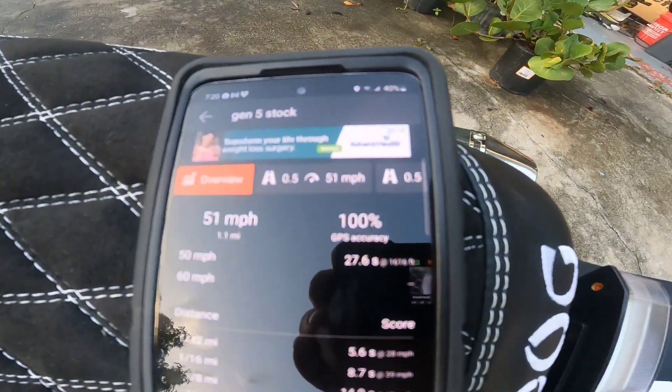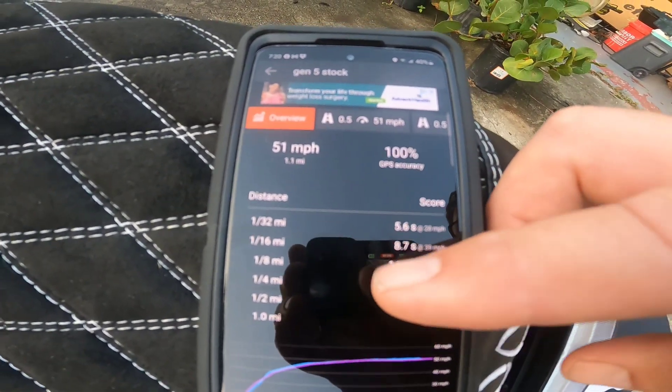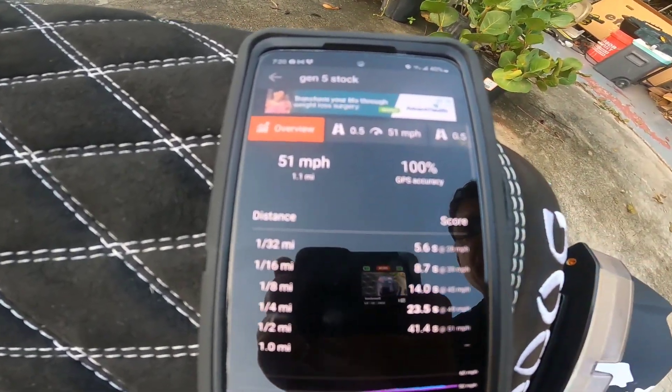First mod: air filter. Here are the times we have to beat. We have to beat the stock run of 51 miles an hour, zero to 30 in 6.4 seconds, and an eighth mile of 14 seconds. That should not be hard to beat.